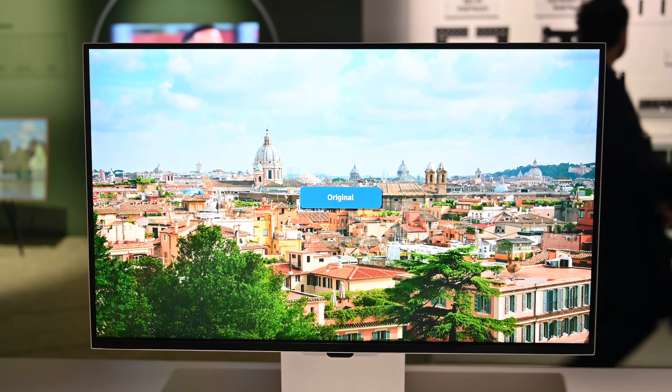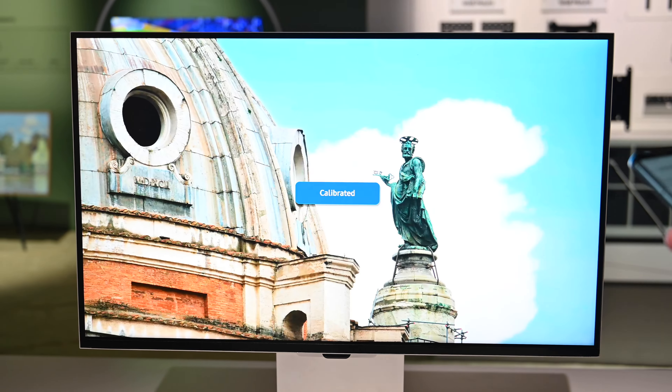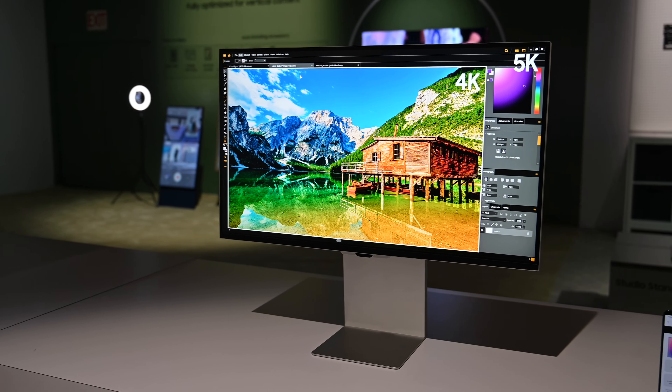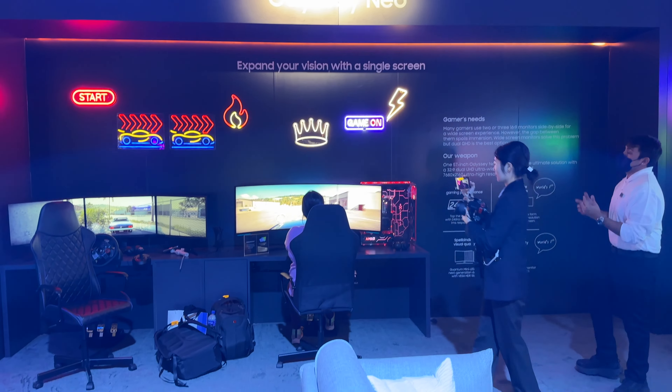And here you can see the before and after — calibrated versus original picture. It definitely looks better post-calibration. This is super cool. Great monitor, with Smart TV features built in. This is going to give the Apple Studio Display a run for its money. That's it — checking out Samsung's new monitors here at CES 2023.